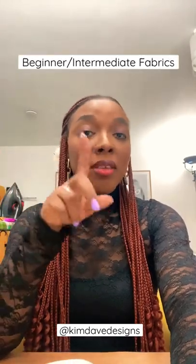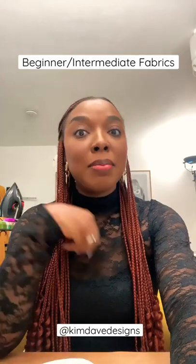Hi, my name is Kim and these are some fabrics that you could be working with if you're a beginner or an intermediate in terms of sewing projects. Next on my list is cotton, which is typically a woven fabric. Cotton is quite stable in terms of how much it moves and it comes in so many fun colors and prints.